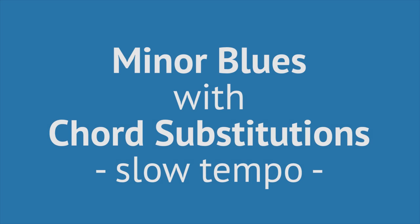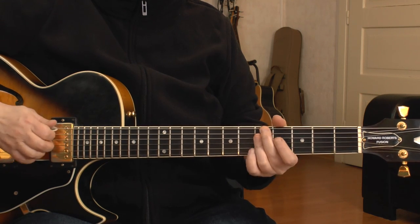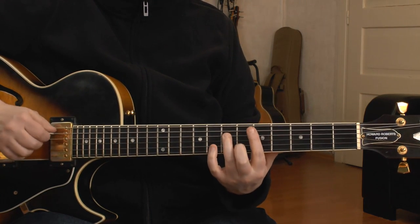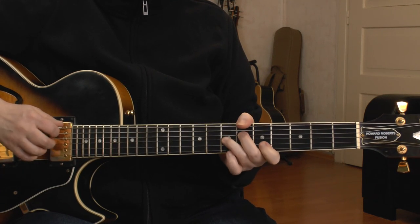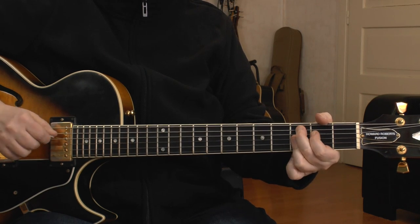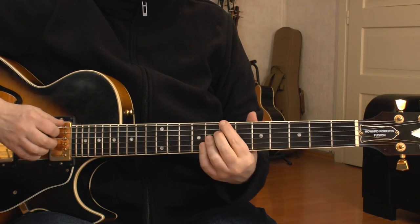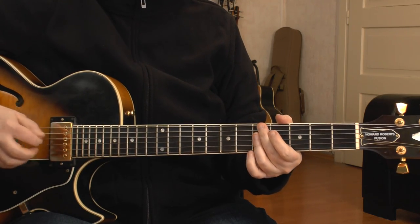Now let's check the entire song at slow tempo. This is the exact transcription you get from the tabs down below in the description box. Don't forget to check out my other minor blues tutorials. If you want to see each other next week, please give me a fat thumbs up, subscribe to my channel. See you next week — servus, bye bye!